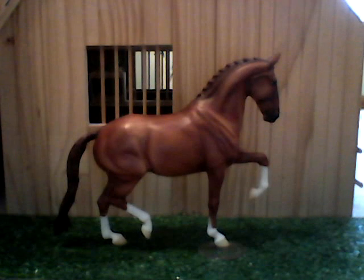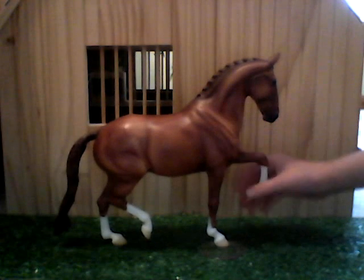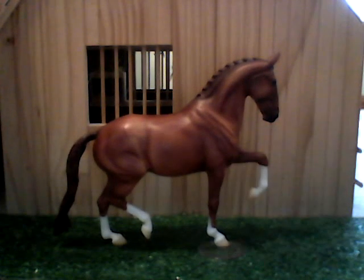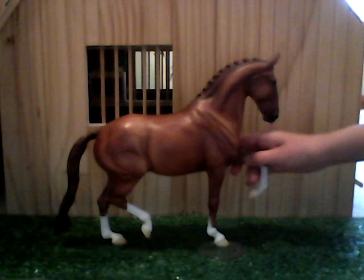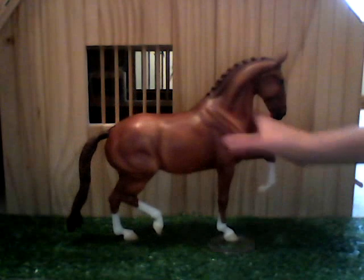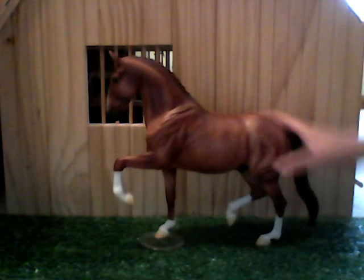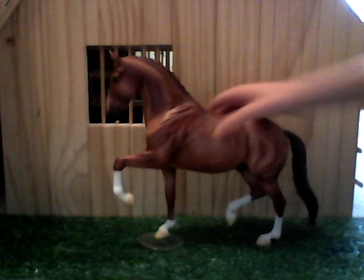I'm not a huge fan of the Celtic Salarino mold in general. I'm just not a big fan of the dressage horse molds — I like them, they're really pretty, but they're just not my favorites. I think he looks great in this color. The mold looks great in this color. I think it looks a little better in a dark bay or a black, but I don't think this color looks bad.